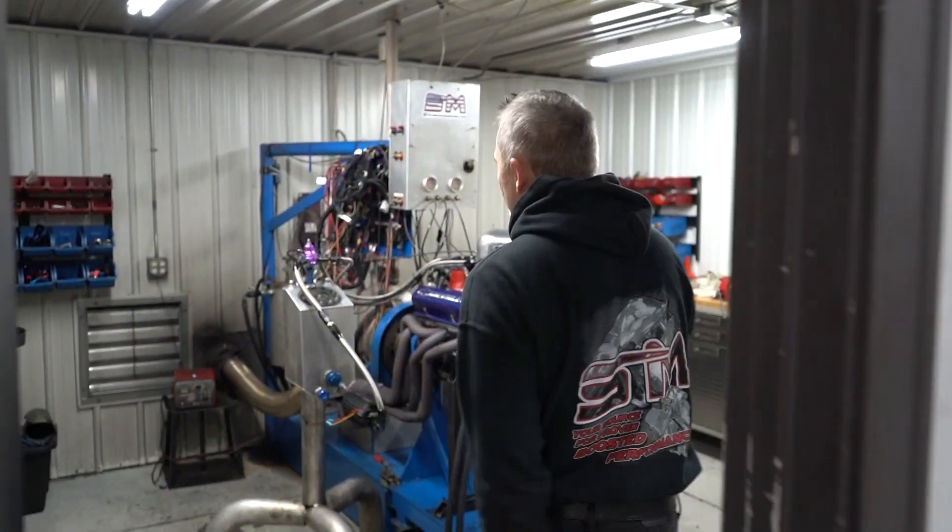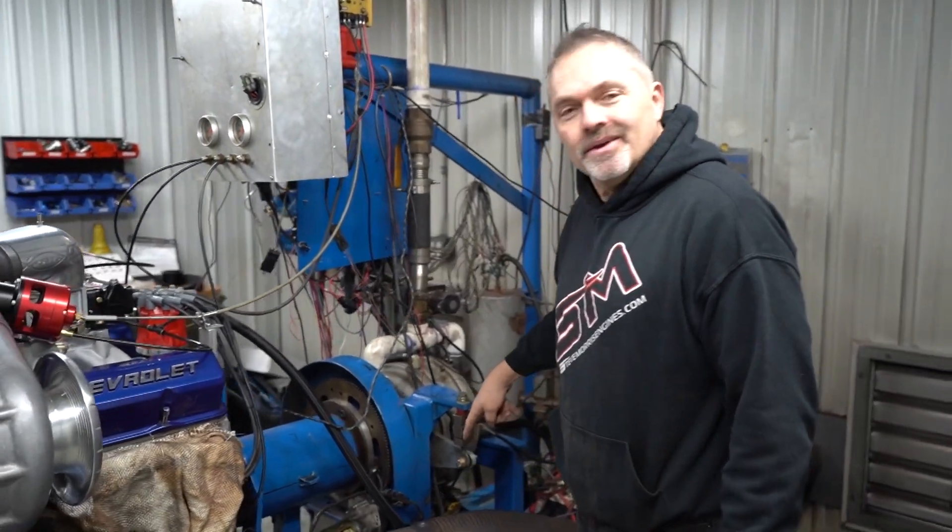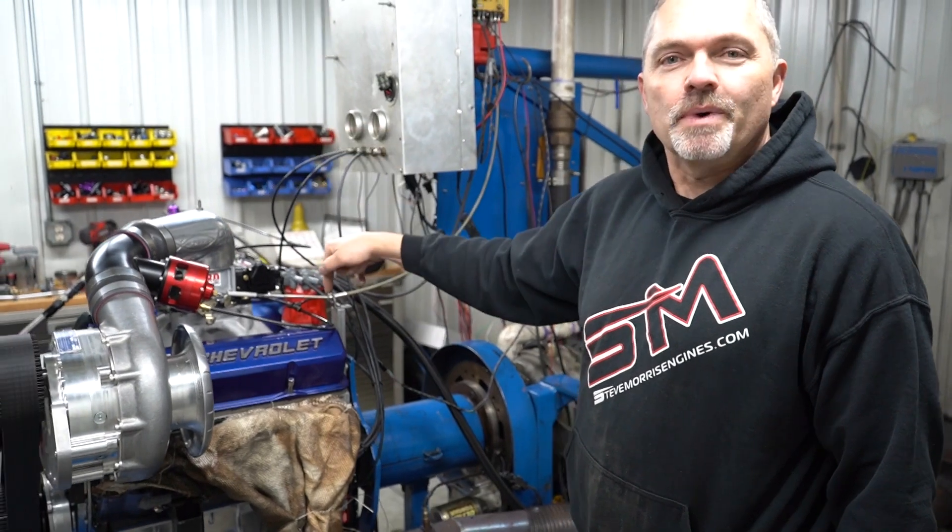Dynos do not measure horsepower. An engine dyno does not measure horsepower. An engine dyno that applies load to the engine — unless it is an inertia dyno — is measuring torque. Torque is then multiplied by RPM divided by 5252 to give you horsepower. So horsepower is the math that's done internally. Any engine dyno that has a water absorber, eddy current brake, or anything that is measuring torque is not measuring horsepower. We measure torque, and the math is converted to make it into horsepower.